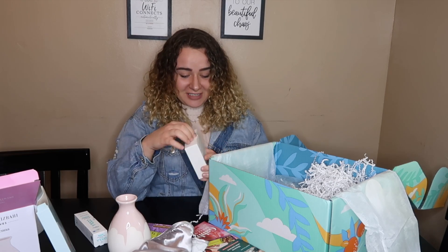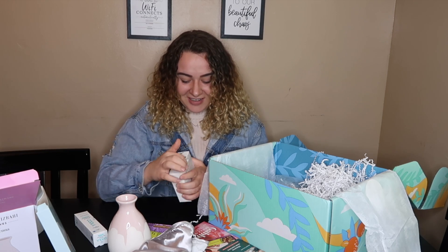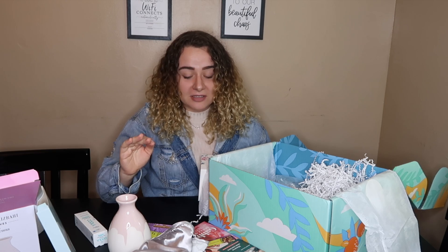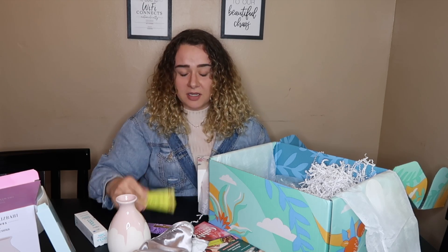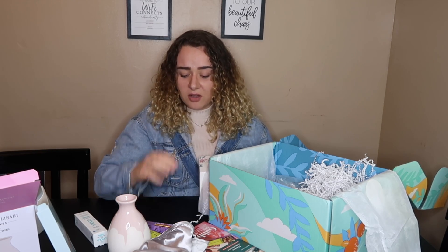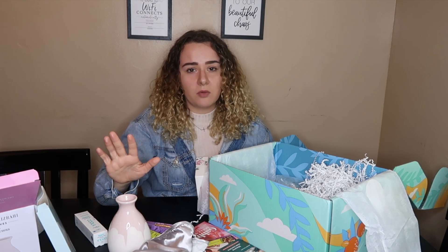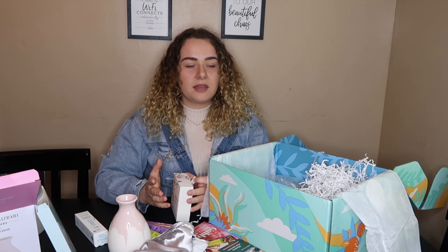Oh my gosh, I just got so excited! This box is honestly way better than I was expecting. I honestly thought I was going to get a bunch of hand creams, lotions, and face serums — not that there's anything wrong with that, because I know a lot of people like those things, but I like them and just don't use them like I should.